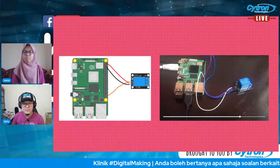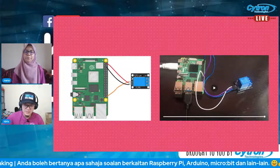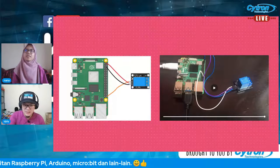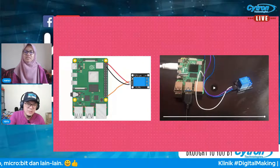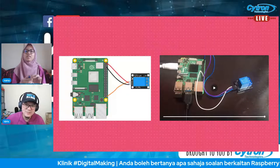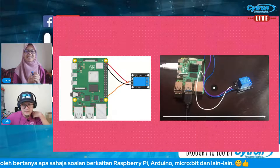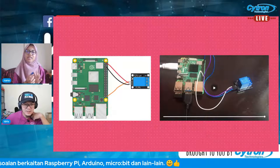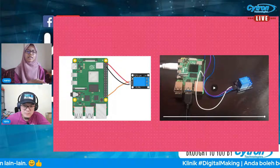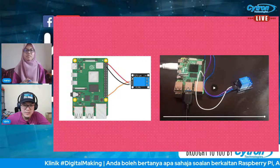Relay ni selalu orang tanya, especially yang newbie — relay ni nak guna dekat mana? Sebab selalu kita bagi contoh on and off relay, tapi tak nampak relay tu sebenarnya nak guna dekat mana. Relay ni boleh jadikan sebagai delay juga kot, kalau tak silap. Belum pernah try buat application guna relay — yang dijumpai pun relay dengan LED biasa je.